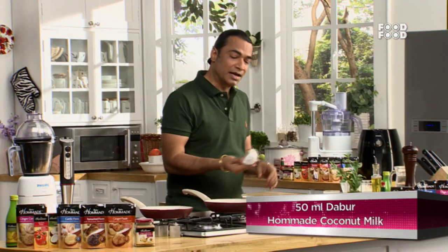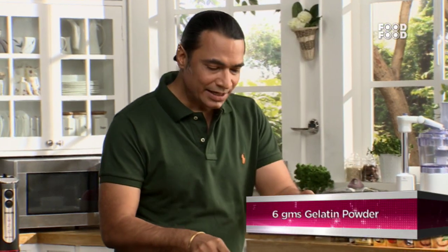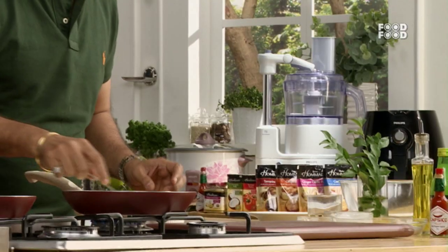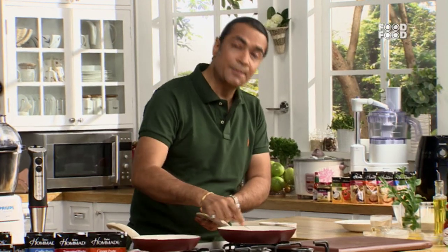For this recipe, we are using Dabur Homemade Coconut Milk. I'm adding a little gelatin in powder form — you can get it in any supermarket. We need to heat it a little bit; we don't need to boil it or fully cook it.